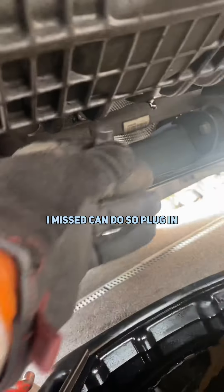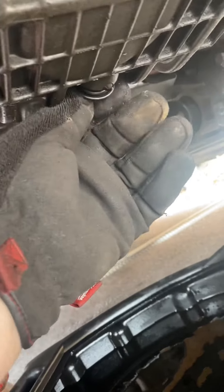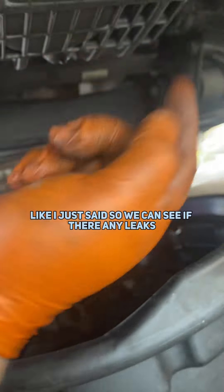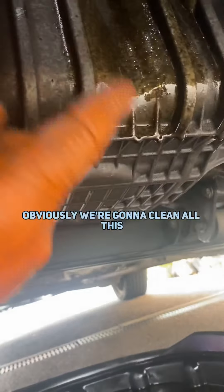Drop the oil and it's just draining out there. I'm going to stick a new sump plug in again — this one is from Febby. Okay, that's actually gone up now. Tighten it down to spec, go up top, top it up with oil, let it run again like I just said so we can see if there's any leaks in the filter or the oil. Obviously we're going to clean all this up as well.